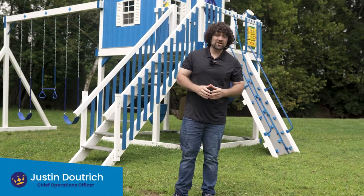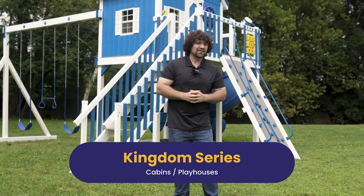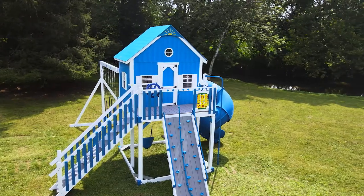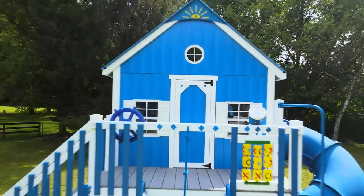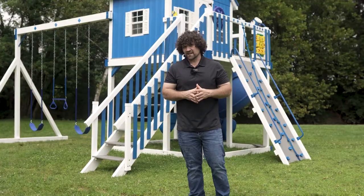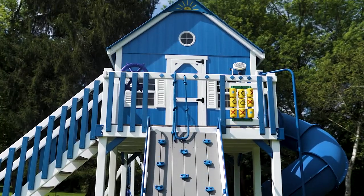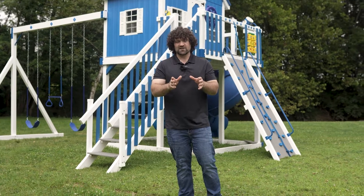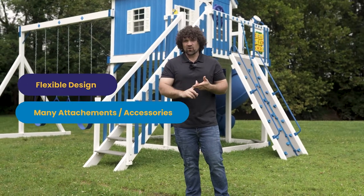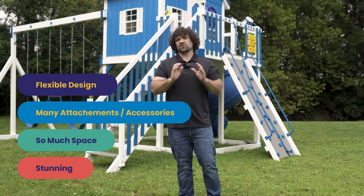Hi, this is Justin with King Swings, and we are so excited to introduce to you the Kingdom Series. The Kingdom Series is made up of very large playhouses — and when I say very large, I mean very large. Behind me is an 8x9 tower with an 8x6 playhouse on top of it. The Kingdom Series is the ultimate series if you're looking for a playhouse. They're flexible, you can attach all kinds of things to them, there's just so much space, and on top of that, they're visually stunning.